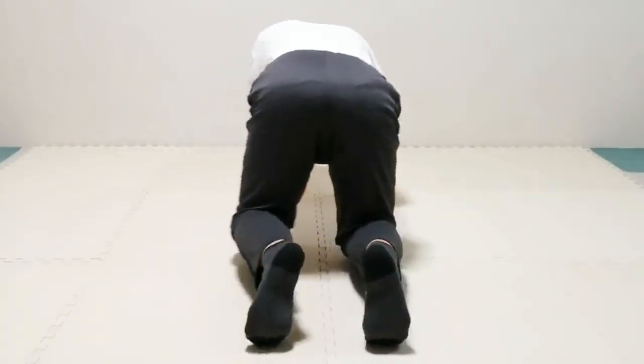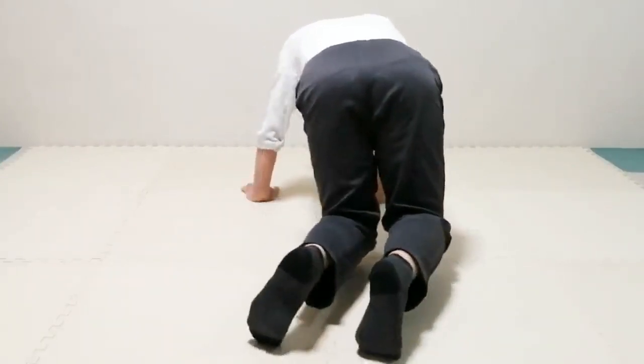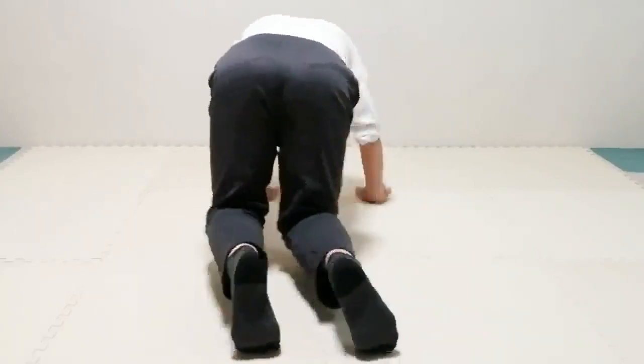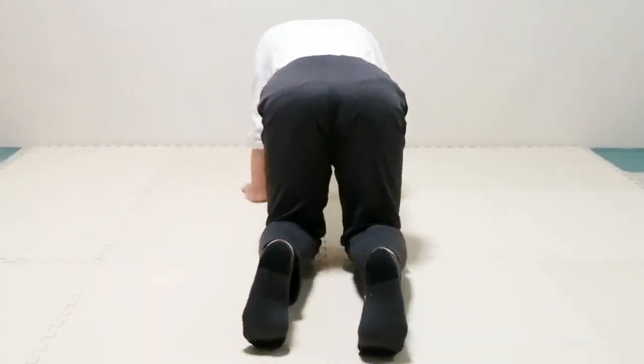Now lift both knees at the same time and take them right and left a few times. Be sure to put them down on the floor each time they arrive at the end and at the center. Pay attention to the toes of the feet and pay attention to the pelvis.